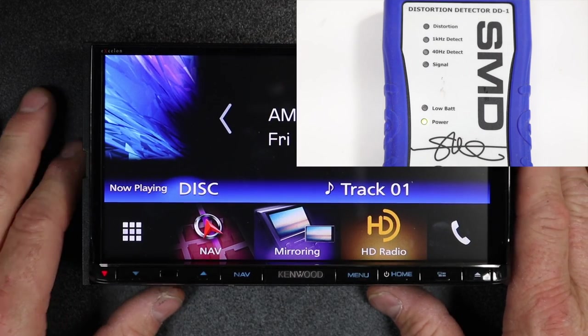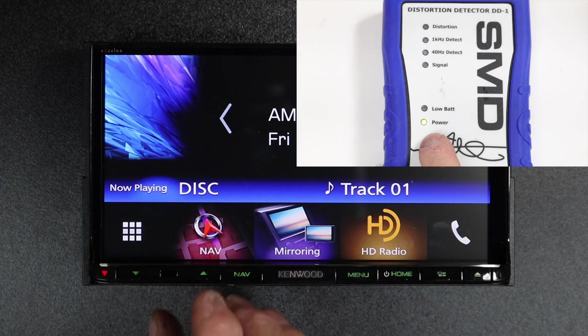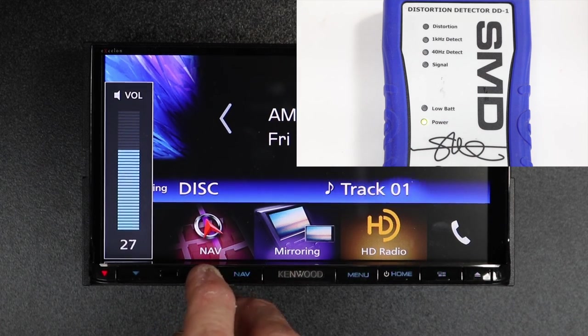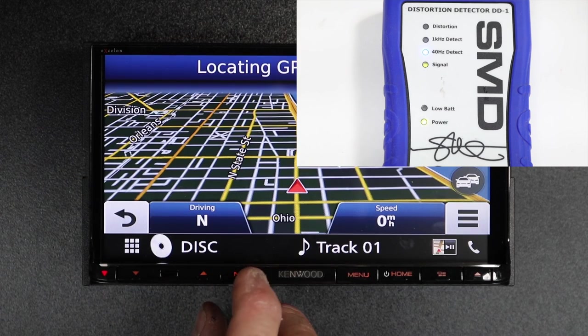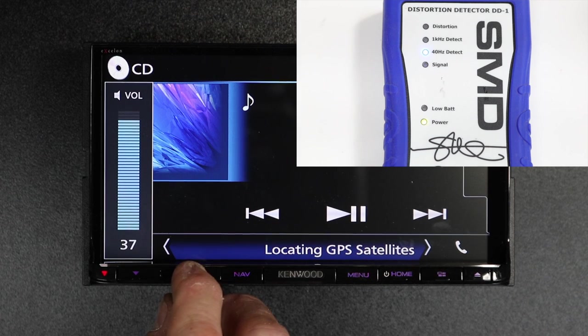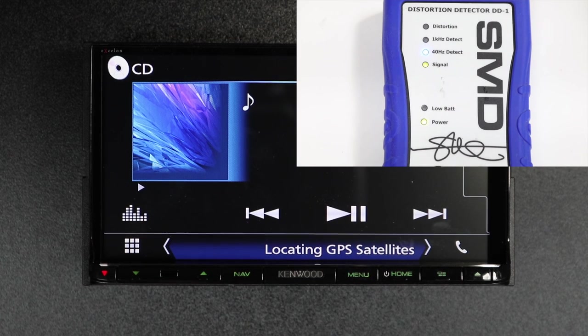Now that we have the radio all leveled out, we'll go ahead and start turning up the volume. We have the SMD DD1 turned on. Let's start turning it up until we see our signal light come on. We're detecting 40 Hertz. We've maxed out the radio with no distortion at all on the RCA.